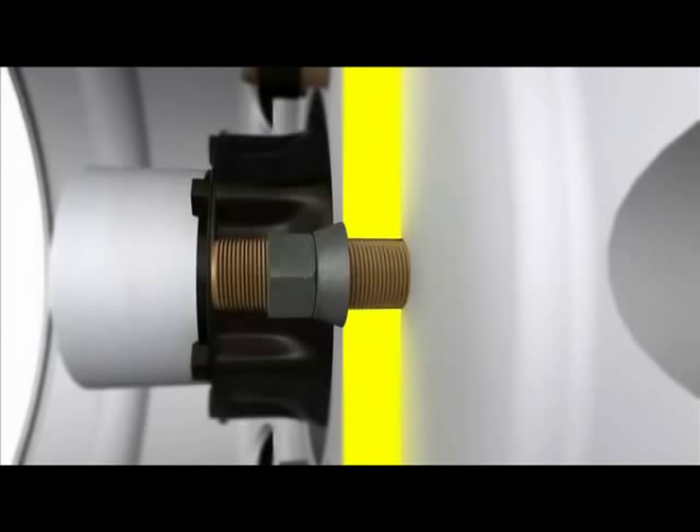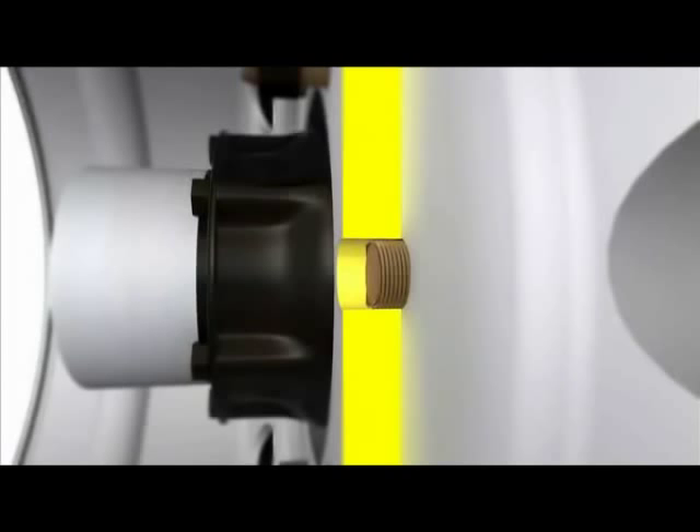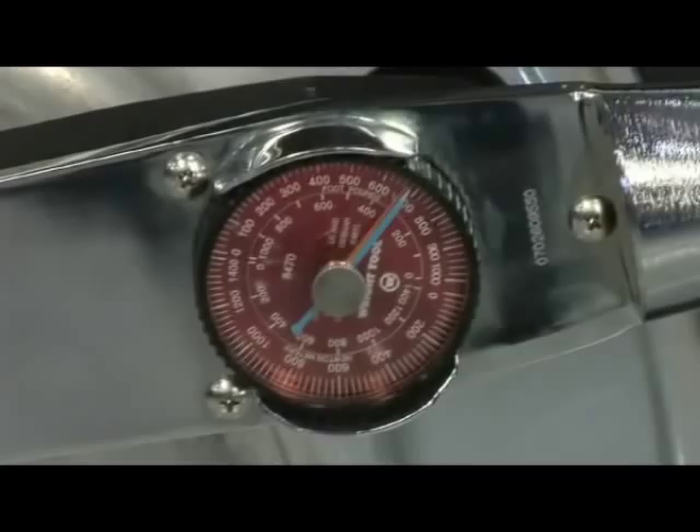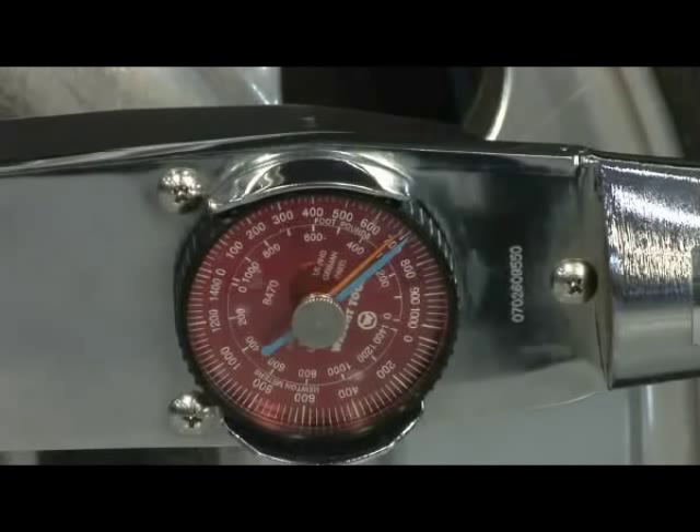On a hub-piloted flange nut, just two seconds of impact time with a one-inch impact wrench can result in almost 700 foot-pounds of torque — almost a 50% increase over the recommended torque of 475 foot-pounds. But technicians must still remember that the correct torque does not guarantee the correct clamping force if the components are in poor condition or improperly installed.